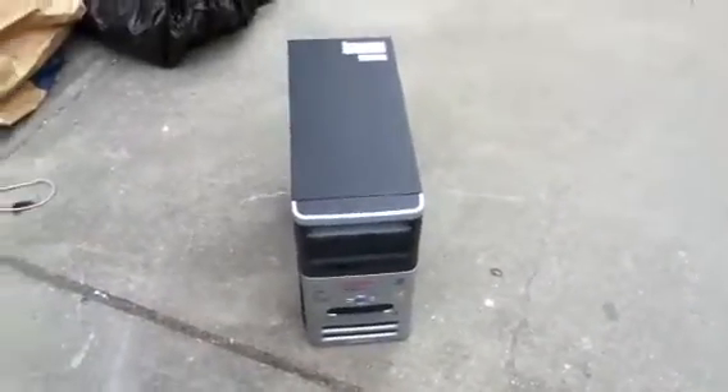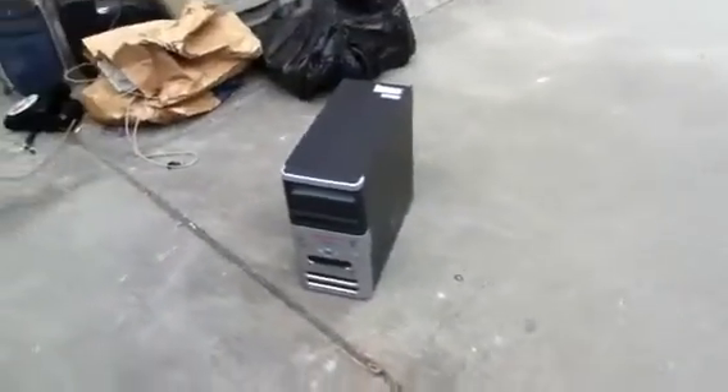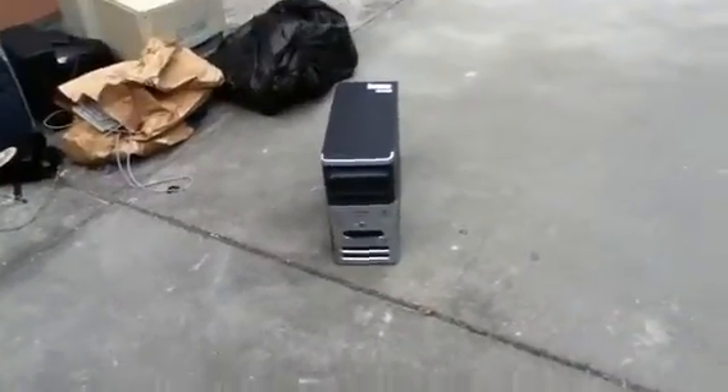I found this computer a little while back — actually before I made my YouTube channel. This was part of the computer purge, though I don't have too many feelings about it because it's broken and it's been scrapped. I found it one day when I was going to school, a few months ago.